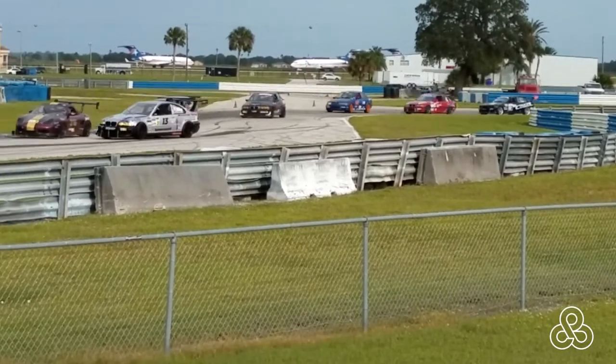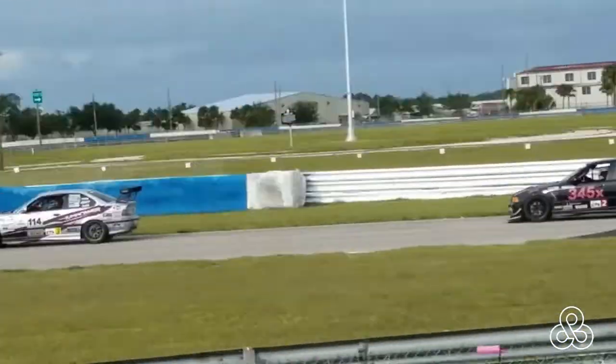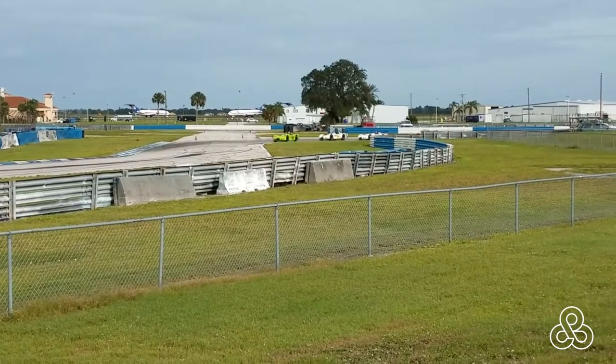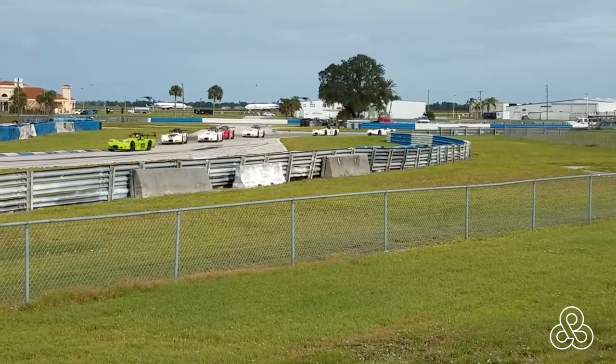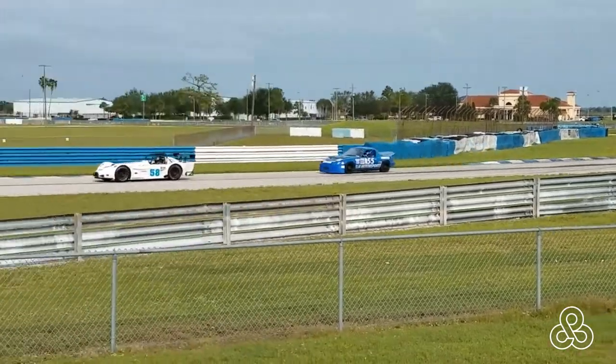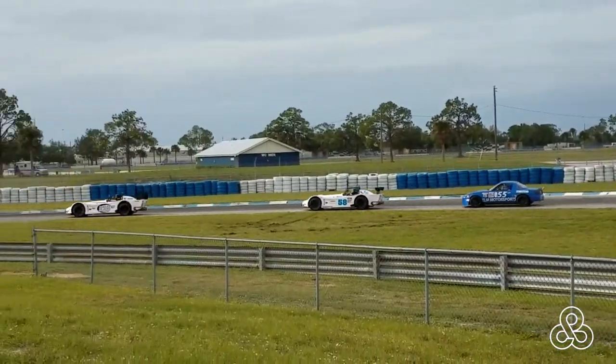On the Saturday we got to go over and see a sports car club doing some racing. Interesting that that day we saw at least four or five different types of classes of cars racing, and they just mix them all together and let them run. What better than flying and racing all together in one trip?